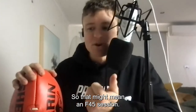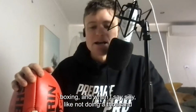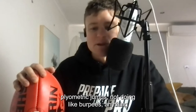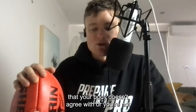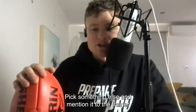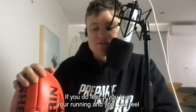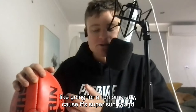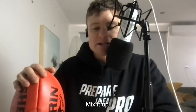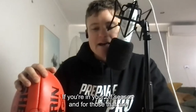That might mean an F45 session — obviously don't do anything silly like CrossFit boxing, meaning not doing a thousand plyometric jumps or burpees, anything your body doesn't agree with or isn't used to. If something doesn't feel good, mention it to the trainer and they should give you another option. Mix it up — if you love running and it's a sunny day, go for a trail run, don't just go to the footy oval and do the same old thing. Variation is key over those two weeks.